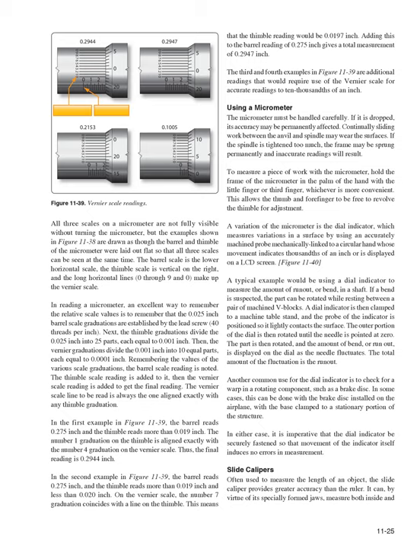Using a Micrometer: The micrometer must be handled carefully — if dropped, its accuracy may be permanently affected. Continually sliding work between the anvil and spindle may wear the surfaces, and over-tightening the spindle may permanently spring the frame, resulting in inaccurate readings. To measure a piece of work, hold the frame in the palm of the hand with the little finger or third finger, allowing the thumb and forefinger to revolve the thimble freely. A variation of the micrometer is the dial indicator, which measures surface variations using an accurately machined probe mechanically linked to a circular hand that shows thousandths of an inch or displays readings on an LCD screen (Figure 11-40).